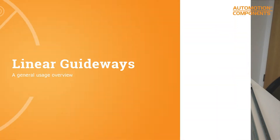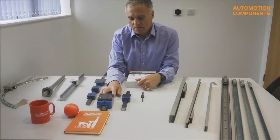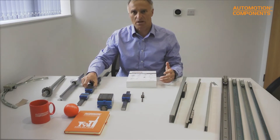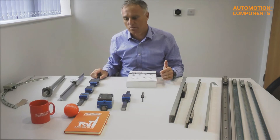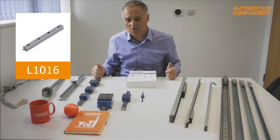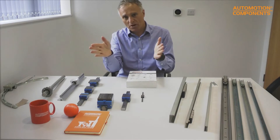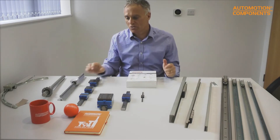Starting with linear guideways — these have to be machined in very accurately, so the surface you're mounting them to needs to be accurately machined. These are supplied typically in up to four-meter lengths. You could run a pair of these in parallel, three or four meters long, and when you do that, the precision you have to mount them to the surface at is very, very high because the wander after four meters is a lot.